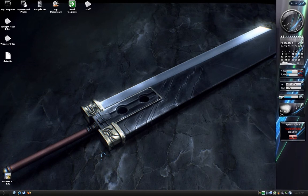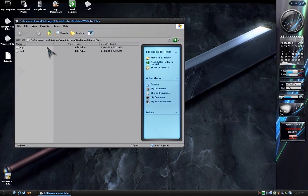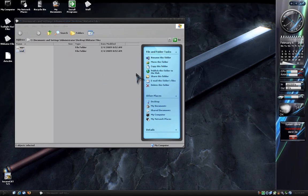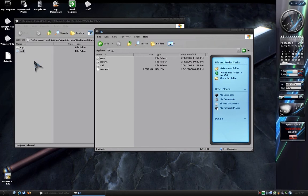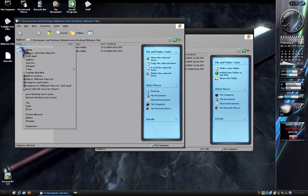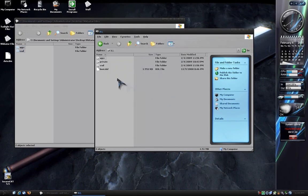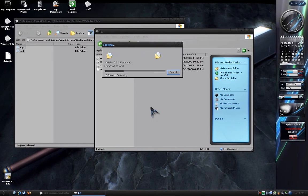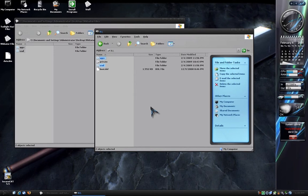So, that being said, let's begin. First, what you want to do is extract the files from the Wii Gator zip file included with the tutorial. Once that's done, open it up and you should see two folders: the apps folder and the wad folder. Next, load your SD card. Then take the two folders, copy them, and paste them to the SD card and overwrite. Once that's done, put the SD card back into your Wii and we can continue with installation.